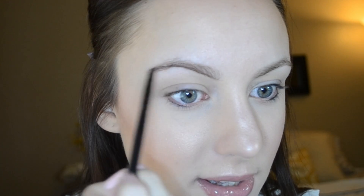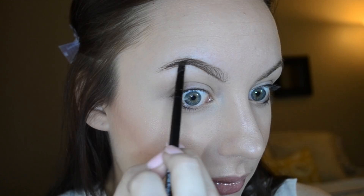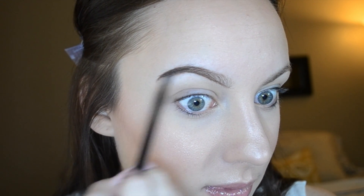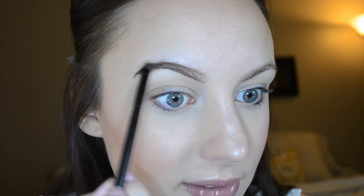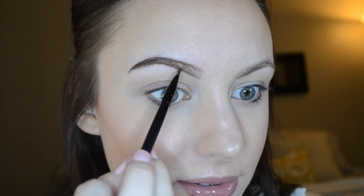Then I dip back in again and I'm going to fill in the edges and the end. I like to concentrate most of the product underneath the brow and then from the arch over, because I like to have that ombre effect. Once I have the tail end filled in, I'm going to start moving my brush forward, using whatever is left on the brush and creating another line on top. Then I turn my angled brush around and start flicking.